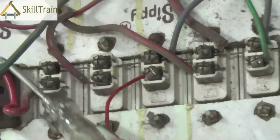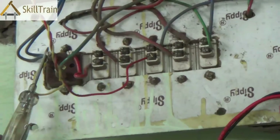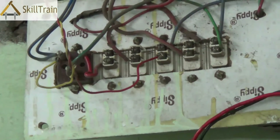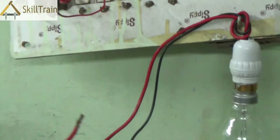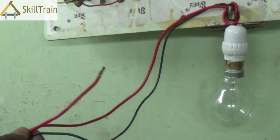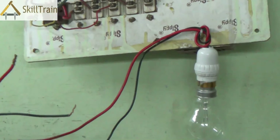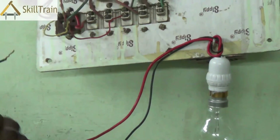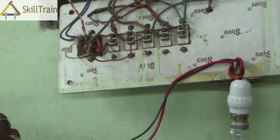These are the steps with which you try to understand where the error is. Now if there is a problem in the phase, you can find out using these methods. But if there is a problem in the neutral, you may not be able to check it with a tester because the neutral doesn't carry any power. In order to check the neutral, you will have to use a test lamp like this. When you place a test lamp on the neutral and connect it to one of the phase points, if the test lamp glows, then you can understand that the neutral connection is proper.